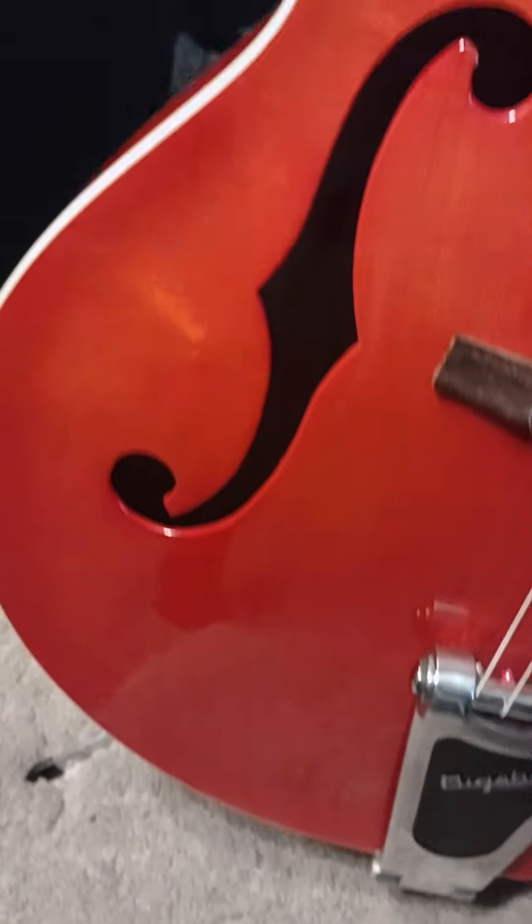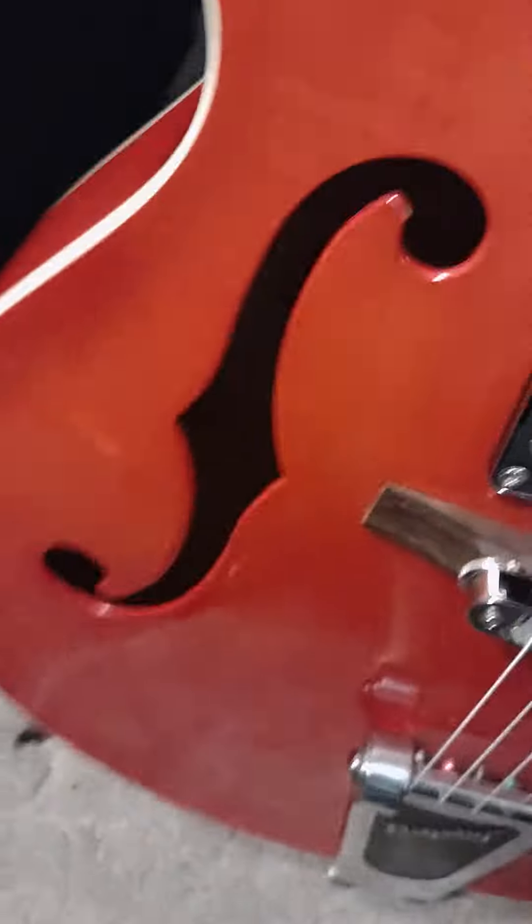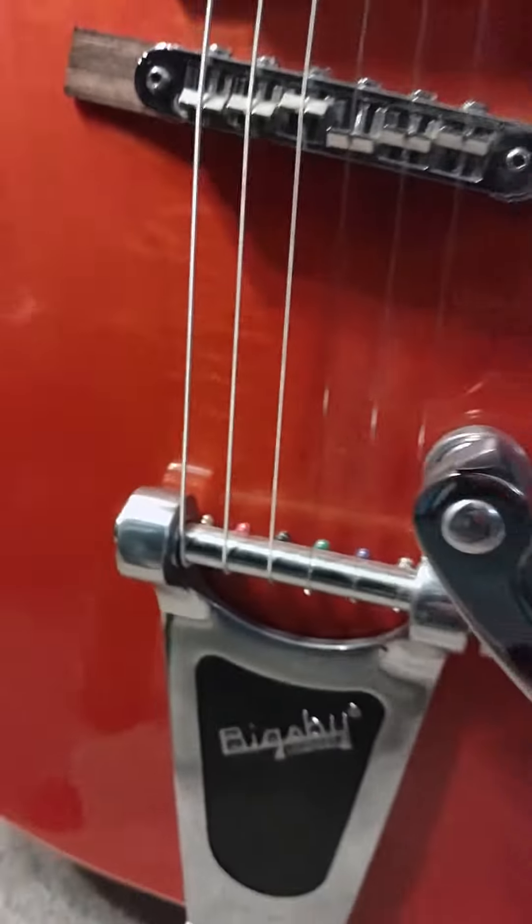Anyways, the finish looks great. The finish is really nice. It's got a good flame, it's got a nice grain. I cleaned it up just a little bit. I love the silver pickguard with the silver hardware. It's very nice.